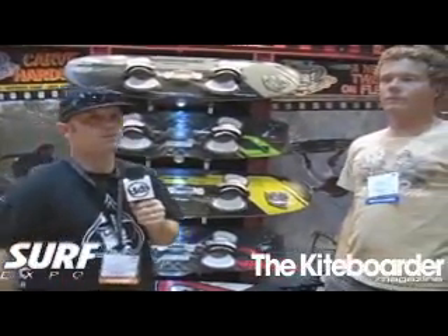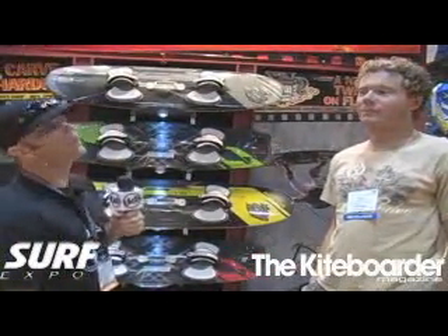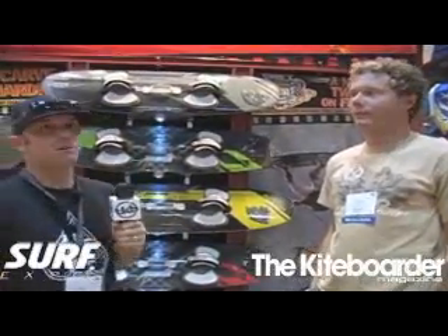Hello, this is Ryan Riccitelli with ASnews.net and the Kiteboarder Magazine, and we are in the Ocean Rodeo booth at Surf Expo in Orlando, and I'm with John Zimmerman.